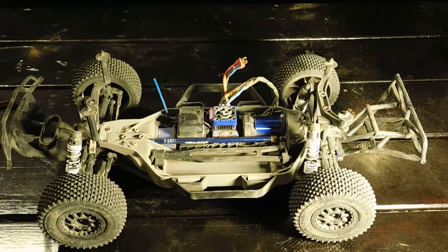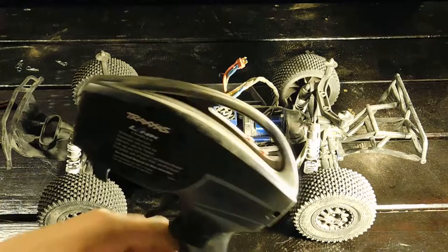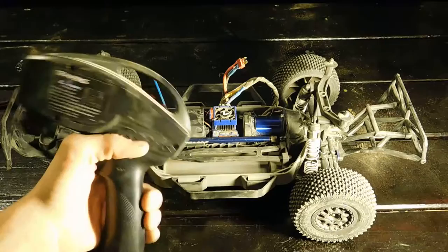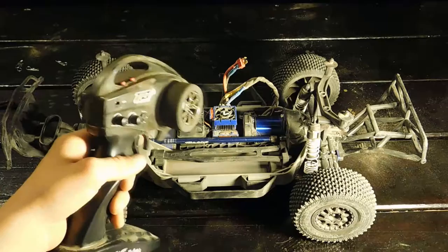Here's the controller — this is the TQI, or Top Qualifier, Traxxas Link enabled. You can buy an adapter that screws onto the back and wirelessly connects to the Traxxas Link app on your phone, giving you live telemetry: motor and ESC temperature, speed, top speed records, and more. I might do a build video on that, but I'm not quite sure yet.